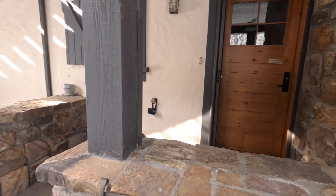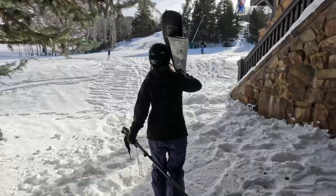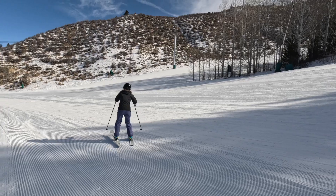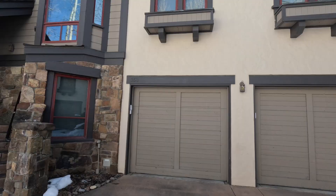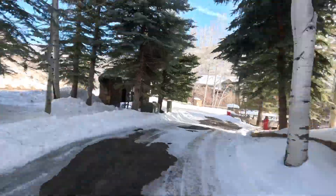This is the back of the house. There are a couple of different options for skiing out. Number one, you can retrace your steps, go back across the bridge and access the slopes the way you came in. The second option is a short walk down the road to access the slopes.